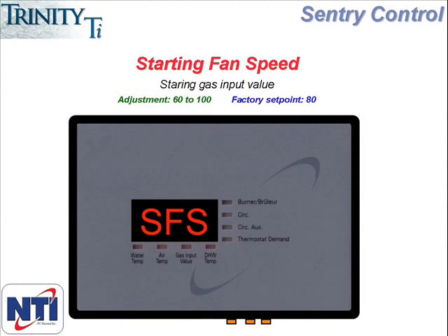Starting fan speed or SFS is the next menu item as you scroll through. This indicates the fan speed during ignition and is not something that should be adjusted in the field on a standard installation. This parameter should only be adjusted when directed by an NTI technical support person. The factory set point is 80 on all models except the 400, which has a setting of 50.